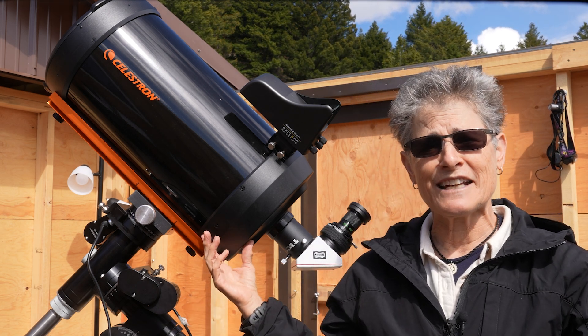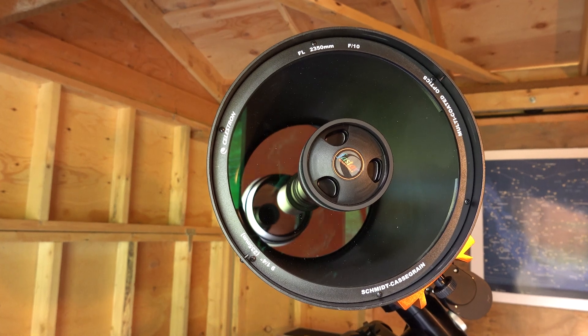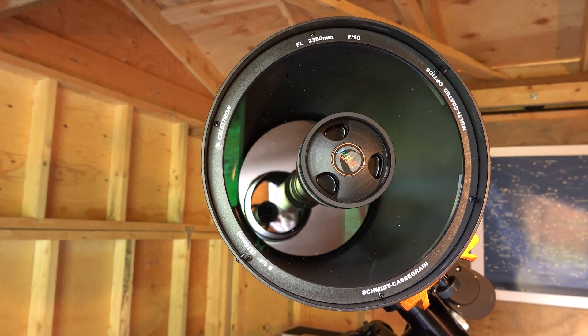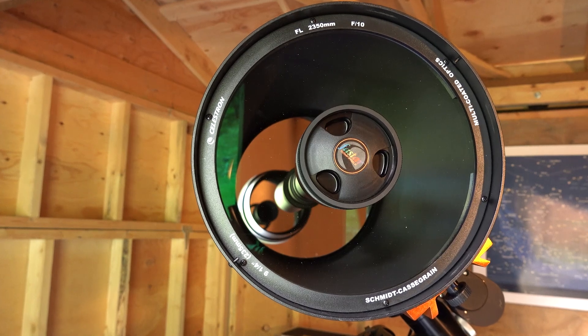It's a Schmidt-Cassegrain design, which means it has a spherical primary mirror at the back of the telescope and a smaller secondary mirror at the front of the telescope, on the inside of a corrector plate that sits out at the very end of the telescope.